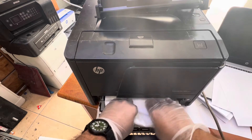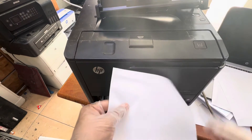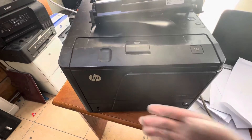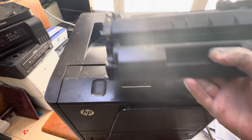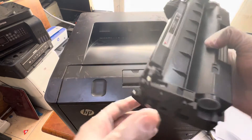Remove the paper. Okay, I removed the paper and you can see it was getting stuck from that side. Now close the door of the paper tray.